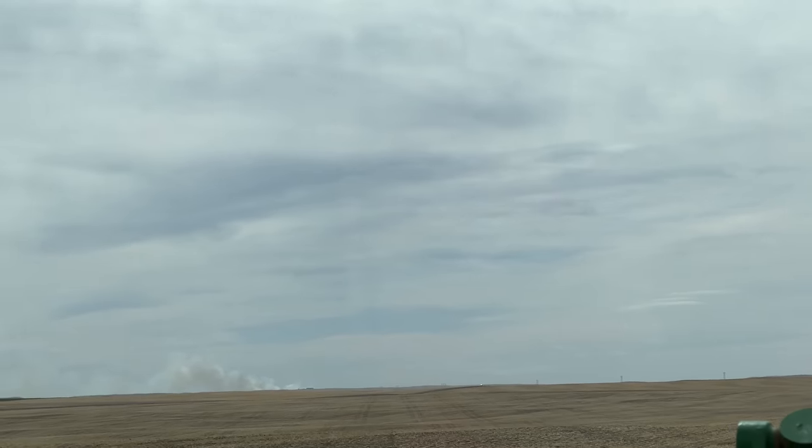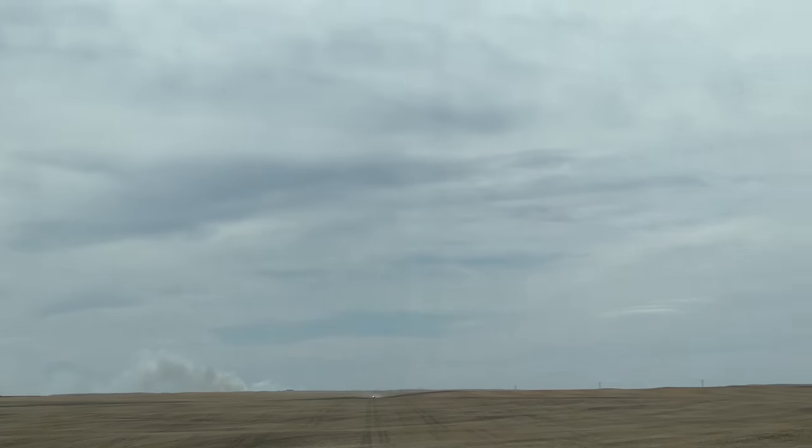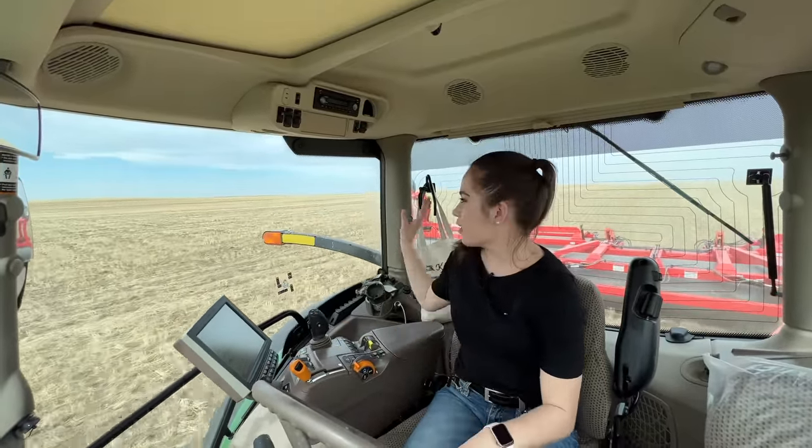My dad did confirm last night the fire I saw over there was not controlled. It didn't end up burning down any buildings, which is good, but it seems to be going again today — so I hope everything is all right. I'm not sure what's going on. I am still driving the tractor.